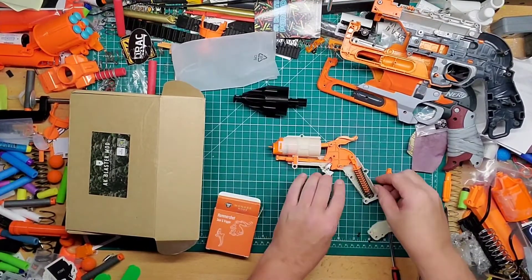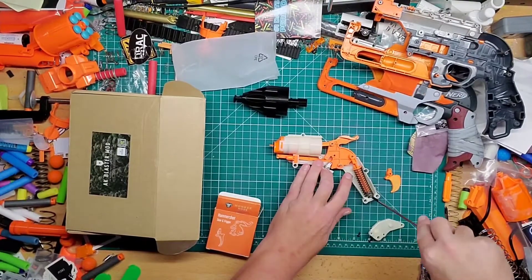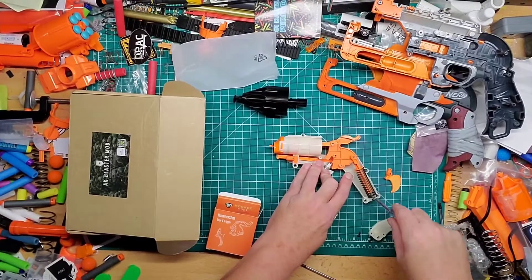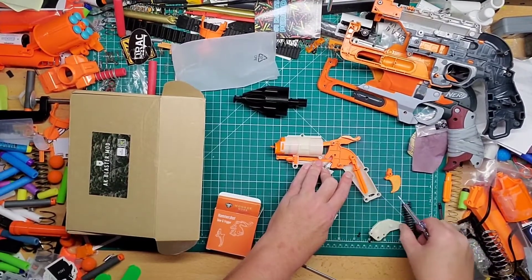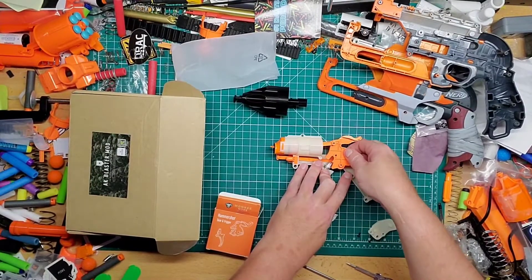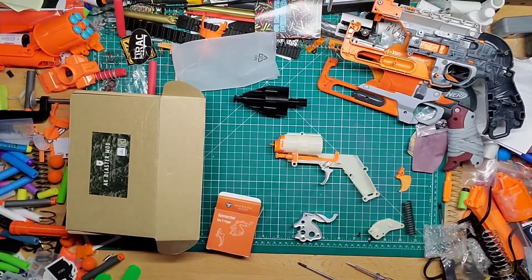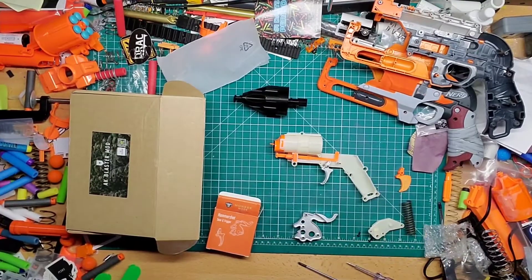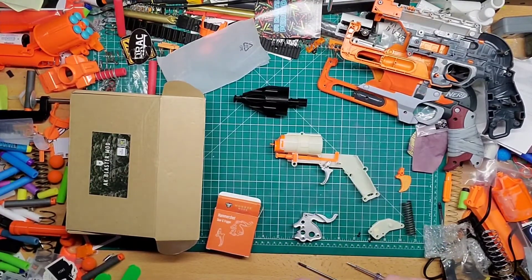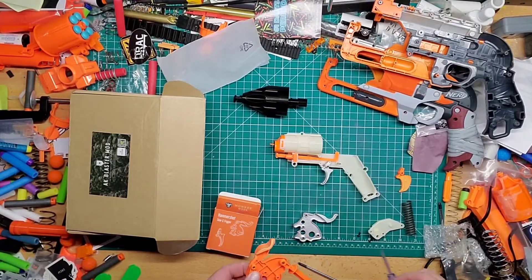All right, so I'm going to leave that as is. The next part: hold this down so it isn't going to fly. Get the spring off just for a second, pull that off — pull that out. Now you can remove this if you really want to, but it's pretty good as is.